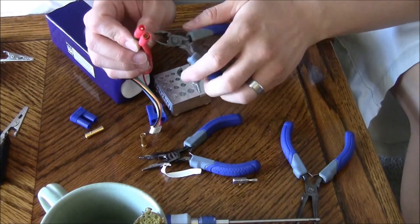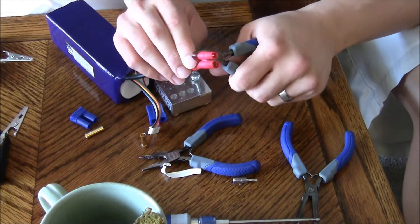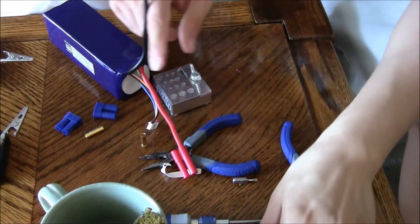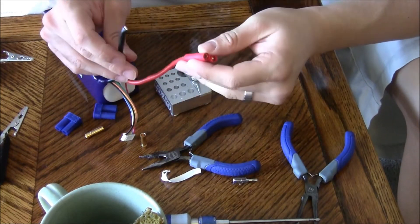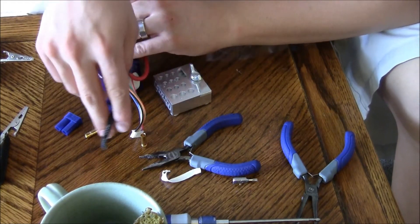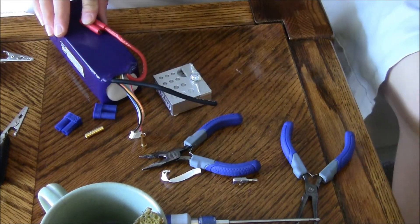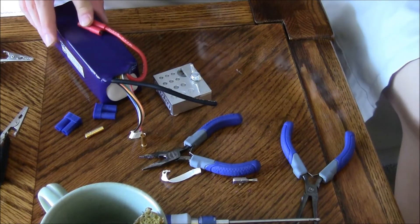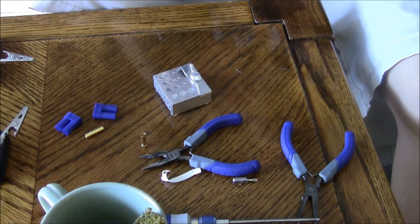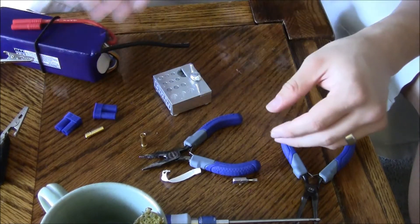We're going to cut the wire here with wire cutters. Be careful not to short these out — definitely not a pretty picture when these short out. I'm going to put the red wire here and use a tie to keep this wire over here.